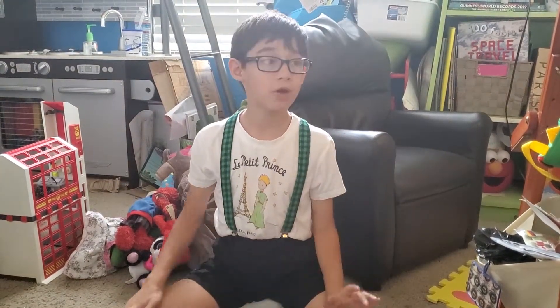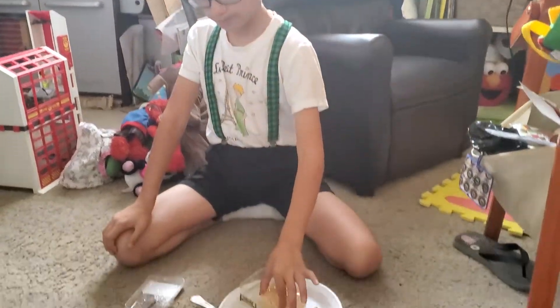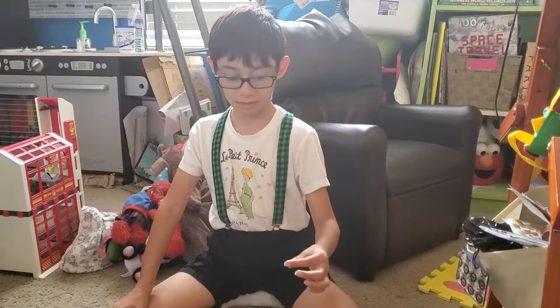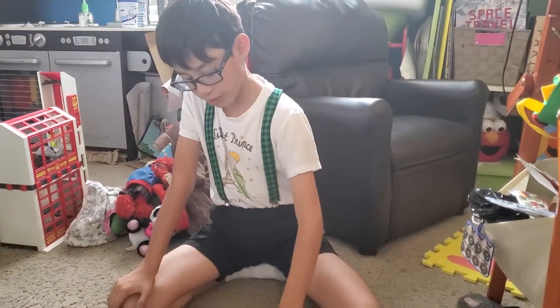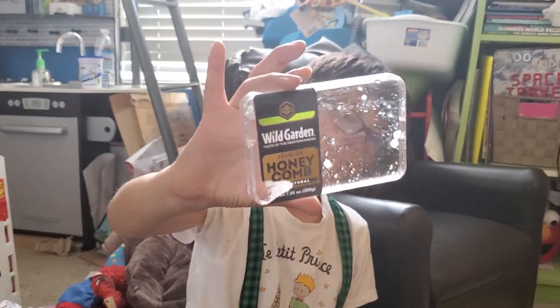I love honeycomb — you should get it. I got it off Amazon and it's still good as new. You just have to spit out the beeswax. It's very good and it's fresh. Here is what the top looks like if you are interested — I just got it off Amazon, nothing special.